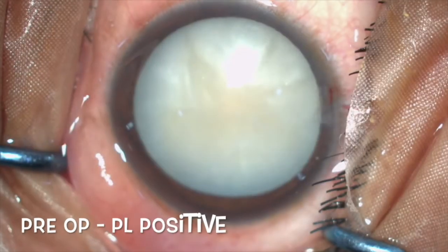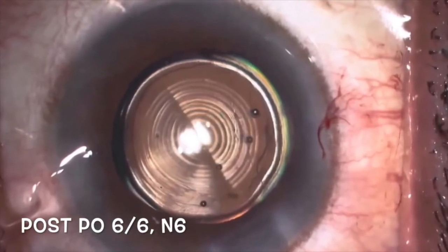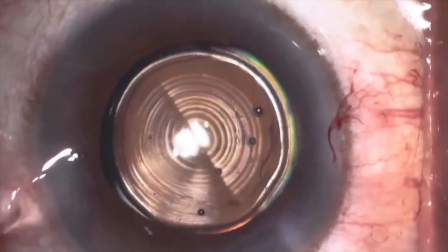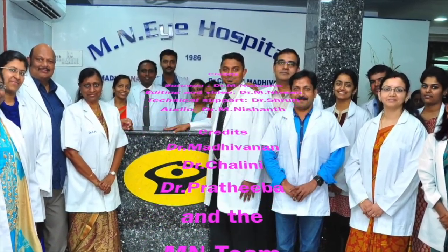For such demanding patients, such good post-operative outcomes are possible. This is a novel, simple, cost-effective technique compared to many of the laser-assisted capsulorhexis procedures. Thank you very much — hope you enjoy the video.